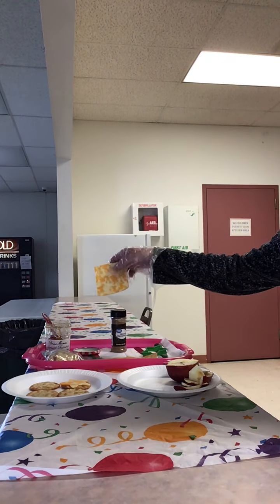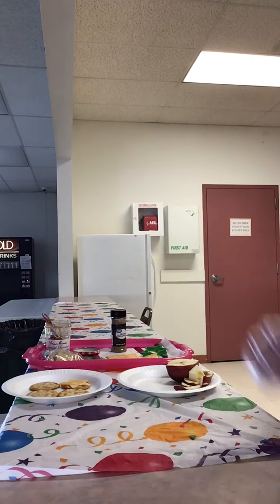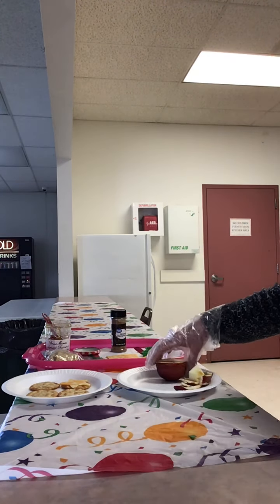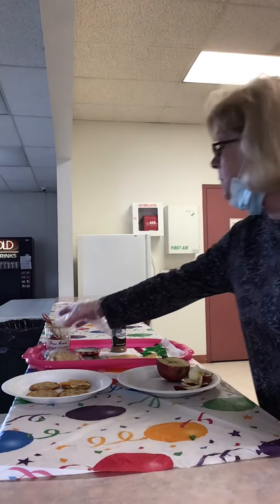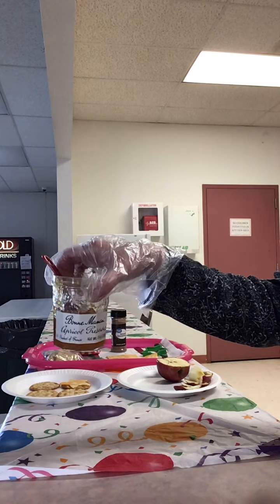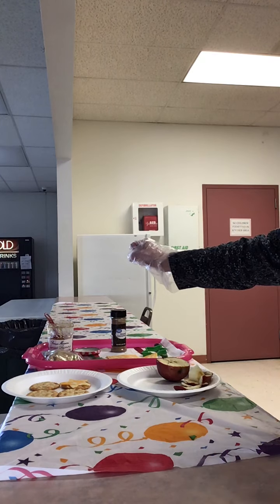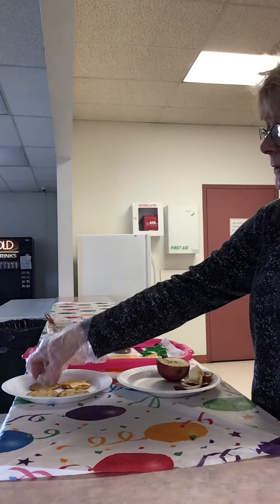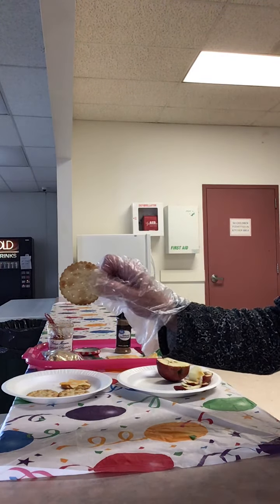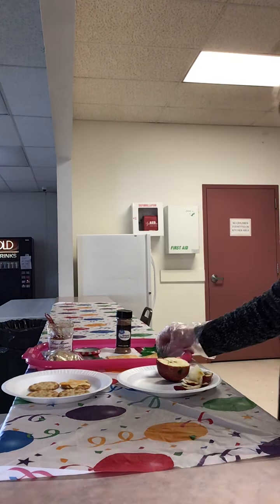What you will need: slices of cheese of your choice — today I'm using Colby Jack cheese — one apple peeled and chopped, a tablespoon of butter, two tablespoons of preserves of your choice (today I am using apricot preserves), and a fourth teaspoon of ground cinnamon.